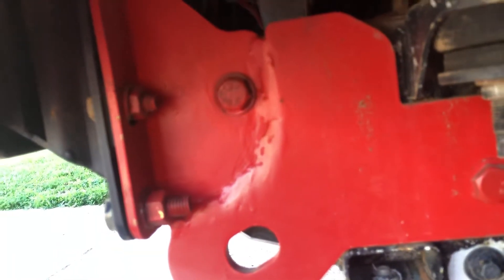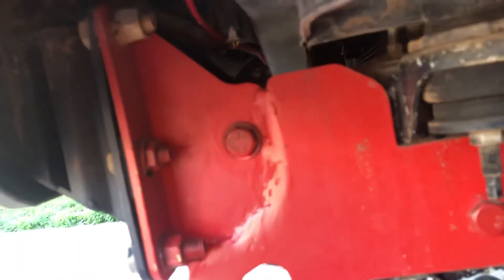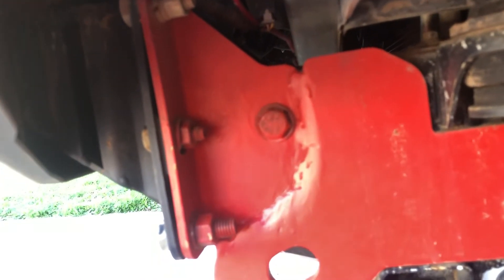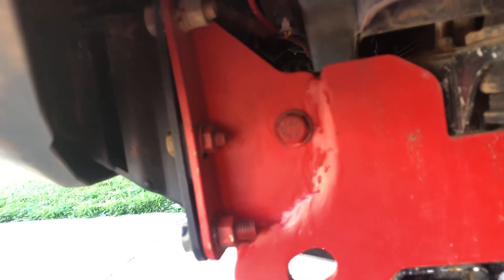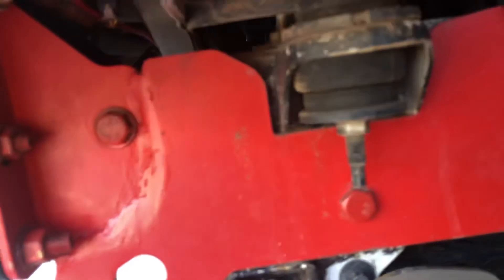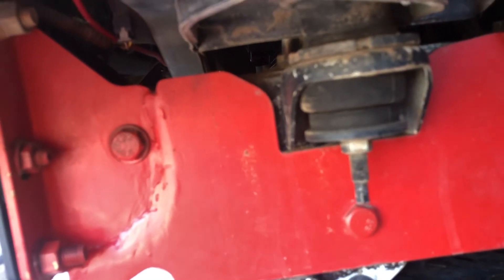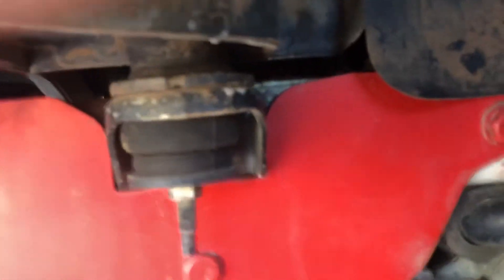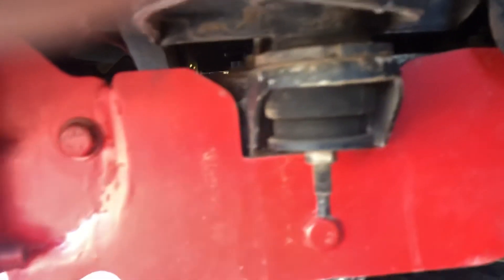The engineer rated just that one piece — he said 25 to 30 ton that would take on a snatch and it still wouldn't break. You'd bend your chassis before you break the bracket.